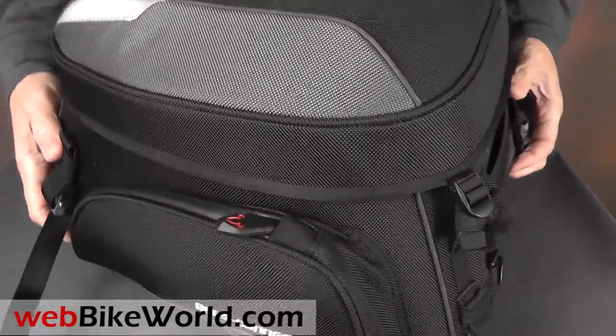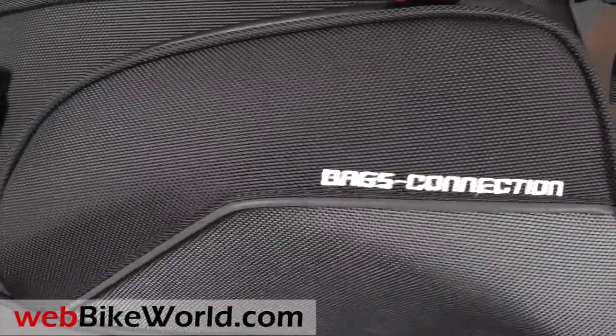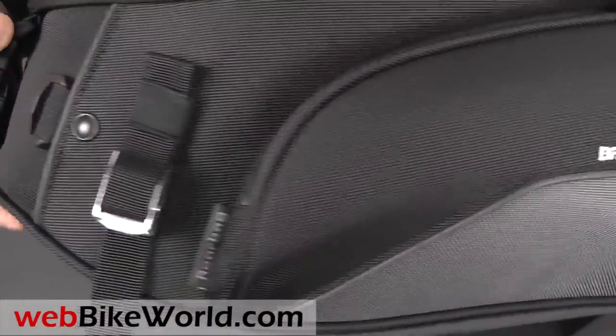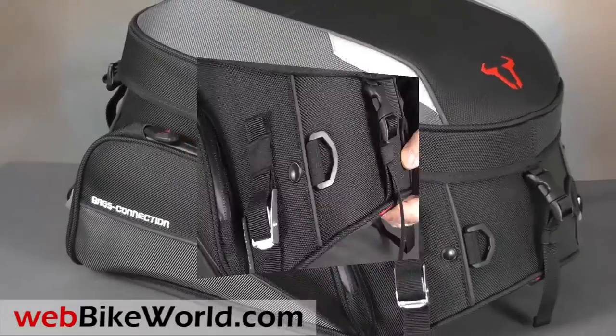So that's a quick look at some of the features of the Bags Connection Evo Rear Bag. For the full review, many more photos and details on mounting and use, please read the full review on webbikeworld.com. Thanks for watching!